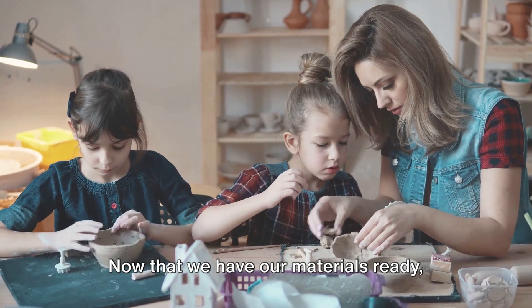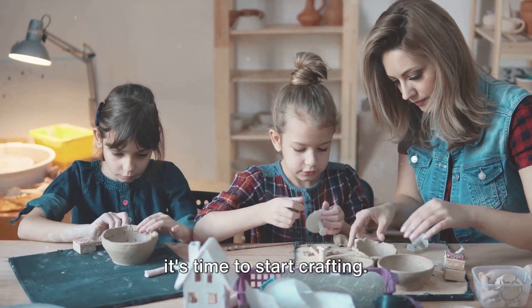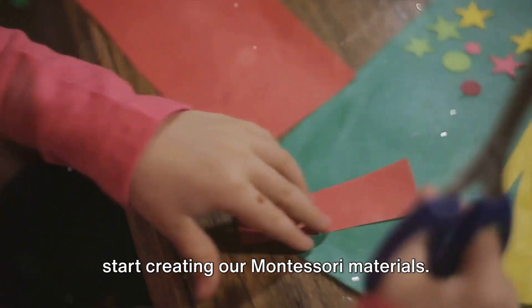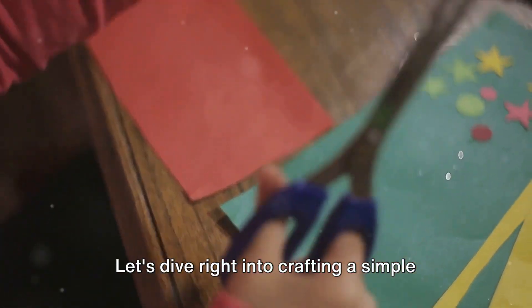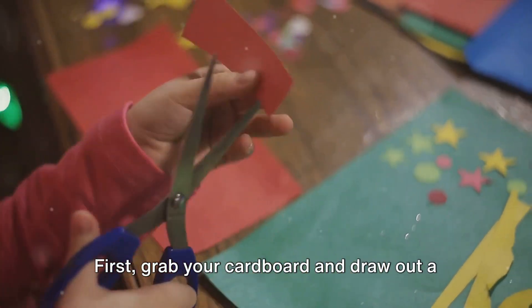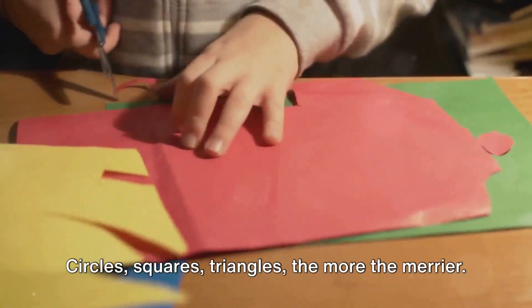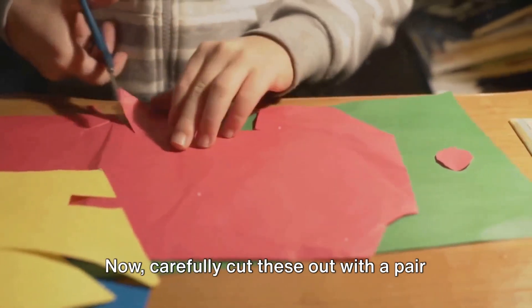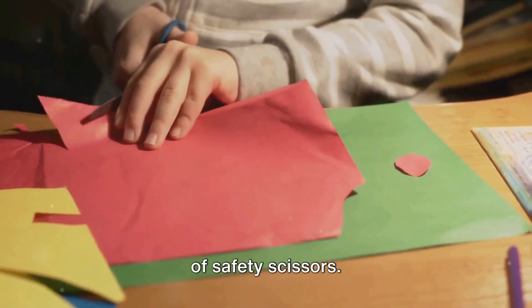Now that we have our materials ready, it's time to start crafting. We can now start creating our Montessori materials. Let's dive right into crafting a simple shape-sorting activity. First, grab your cardboard and draw out a few different shapes — circles, squares, triangles, the more the merrier. Now carefully cut these out with a pair of safety scissors.